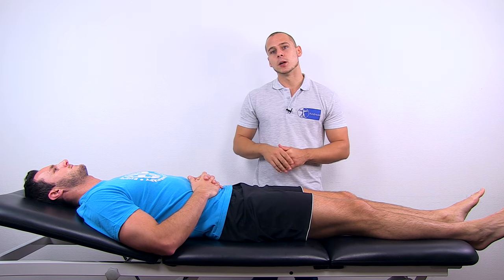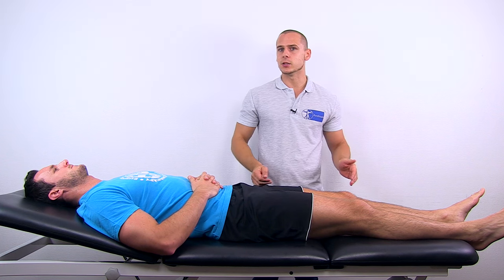When conducting resisted isometric testing of the hip joint, you would also assess extension and flexion at the knee joint, because the rectus femoris muscle as well as the hamstrings are biarticular muscles that run over both the hip and the knee joint.